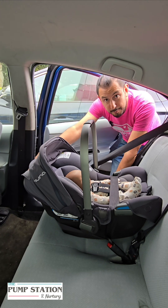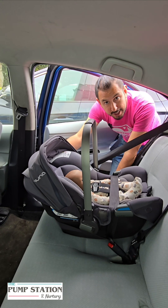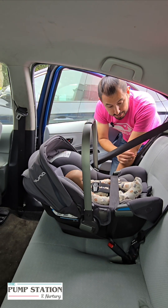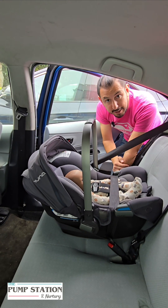Never test it from the top of the car seat — nothing is attached back there, so it's going to wobble and shake, and that's just going to happen. So remember, only test it from the belt path where it's being connected to the vehicle.